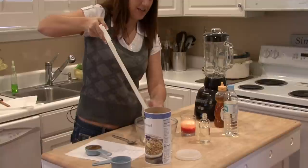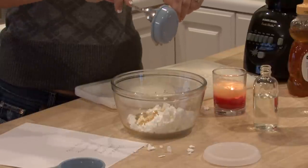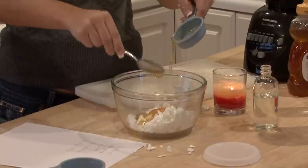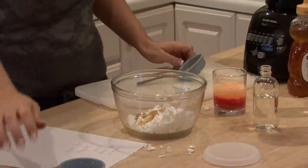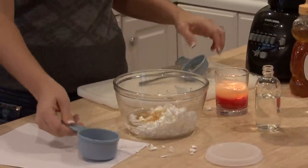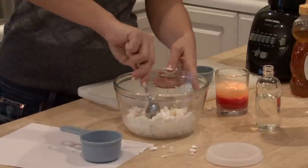Then you want to add a quarter cup of honey to the soap and then a half cup of water. You want to mix this up as well as you can.